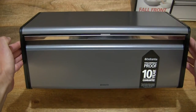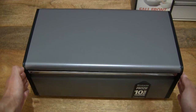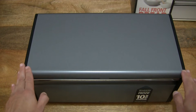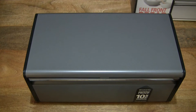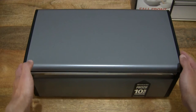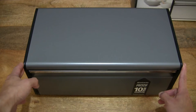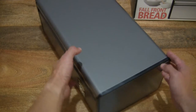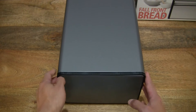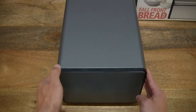As mentioned, this bread bin is available in very many colors — this one is in platinum. It does have an 18 litre storage capacity. Just giving you a full and clear look at the bread bin before handling it. In terms of dimensions, it measures 46.5cm wide, with a 25cm depth and 18.7cm height.